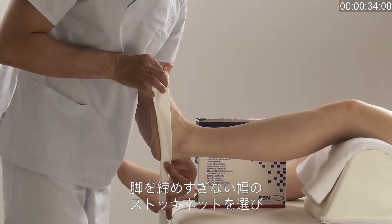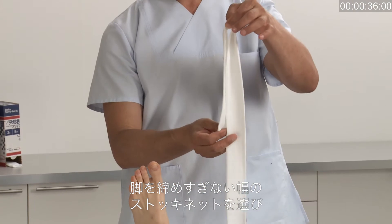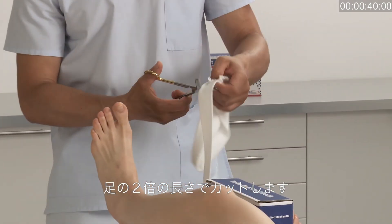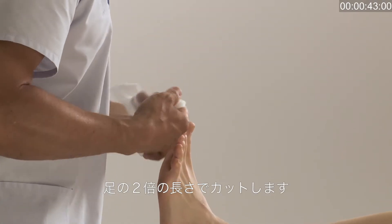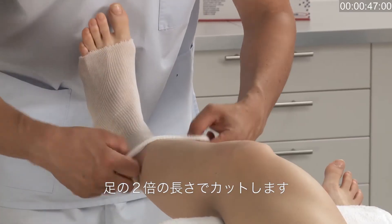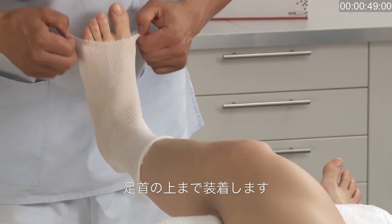Choose the appropriate width of stockinette that will fit snugly but does not constrict the patient's leg. Measure along the length of the foot, double up and cut. Roll up the stockinette before applying on the limb to overcome sliding pressure during application.